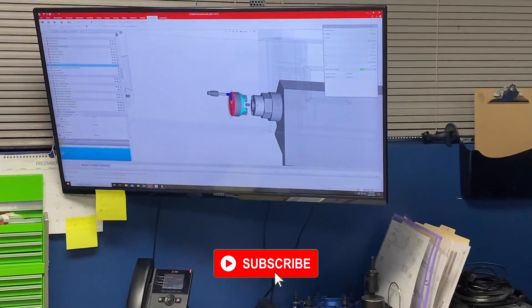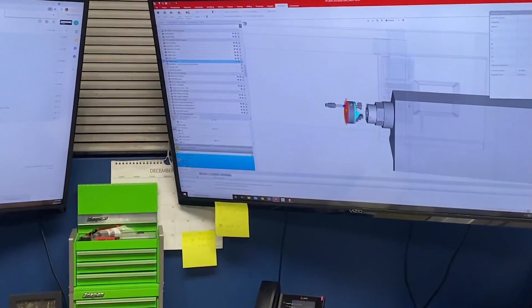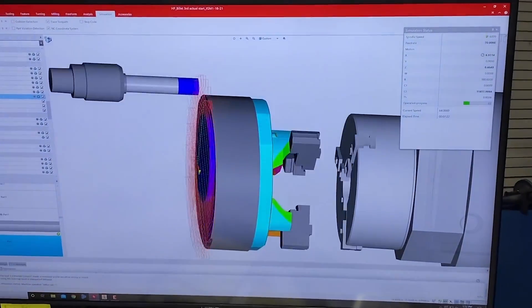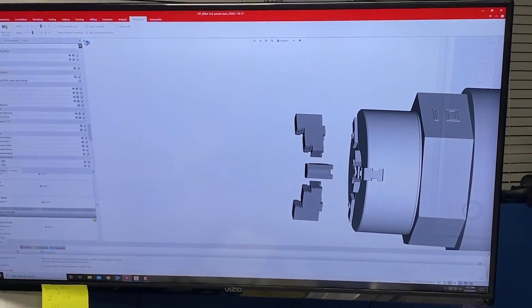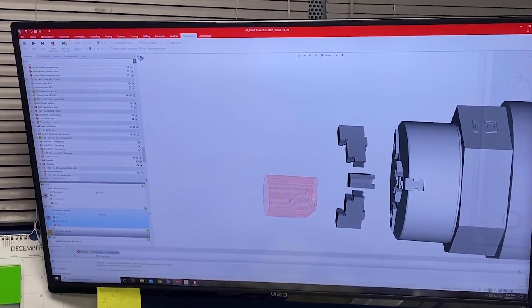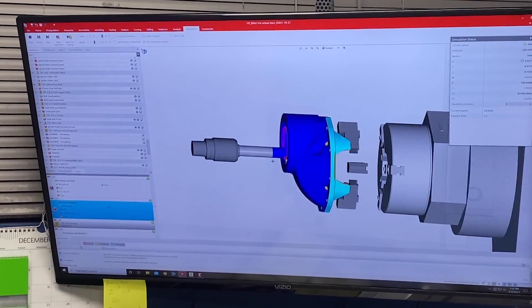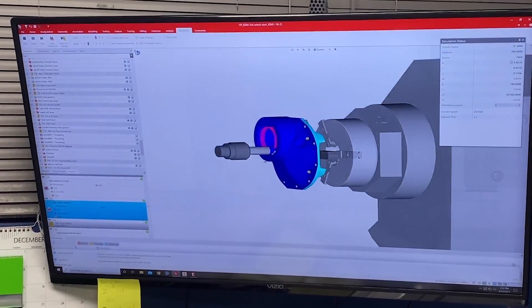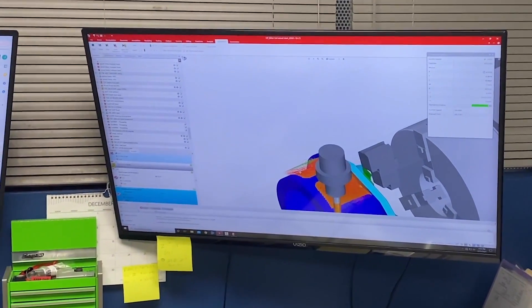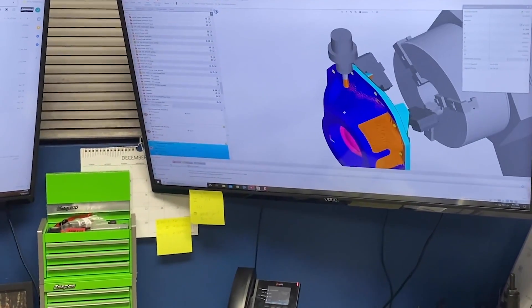Before, over the last 15 years, we've been hand-keying all the programs on the MAZATROL conversational program that's built into these machines. Now we're finally exploring 3D surfacing, spiral finishing, hobbing features — things we were never able to do on the MAZATROL side — which we're now starting to get into. It's really helping our manufacturing potential, the level of complexity in the parts, and the efficiency of the throughput for the machine shop.